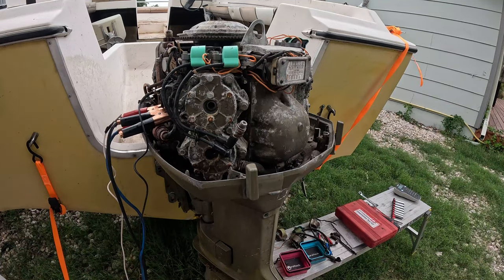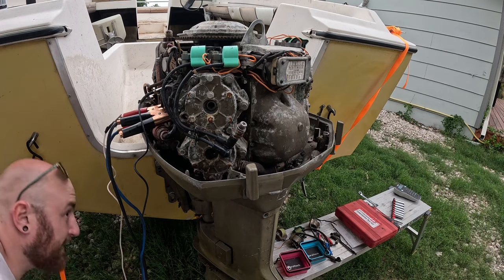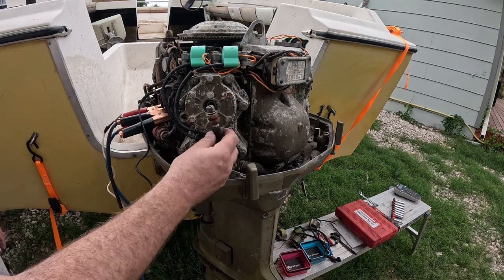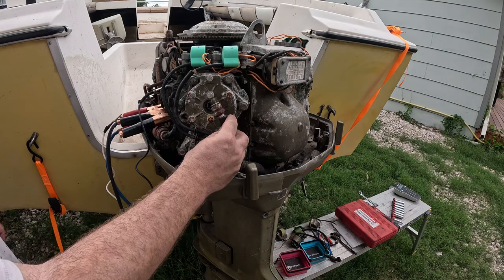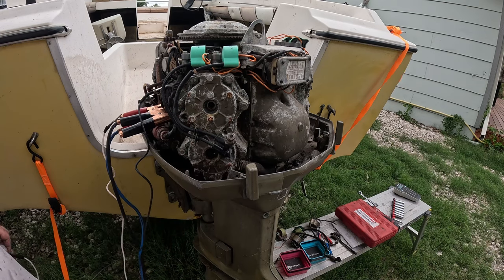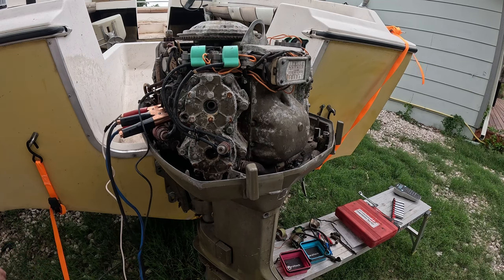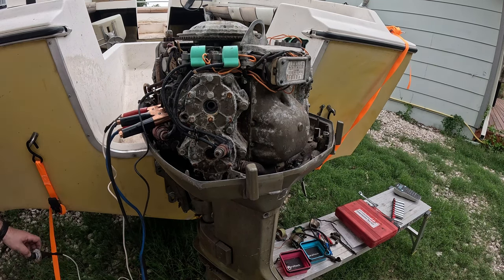Now we can do a quick compression test to check how this thing is doing. I went up to the ignition, turned the key, and the motor cranked over — which means all the wiring between here and there seems to be pretty good. We put one of the old spark plugs in and if we crank it over, it is throwing sparks — which means in theory, if we had the spark plugs and stuff ready, we could actually fire this motor up.